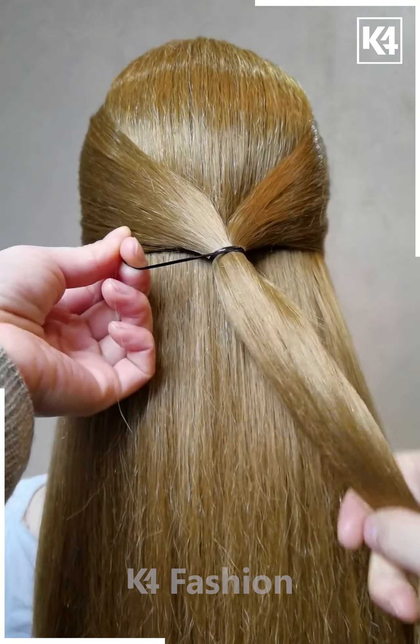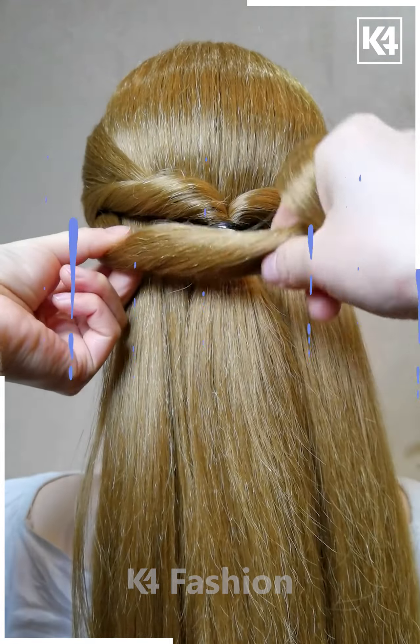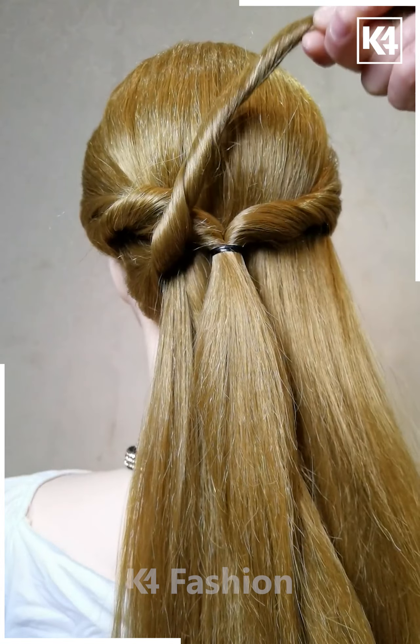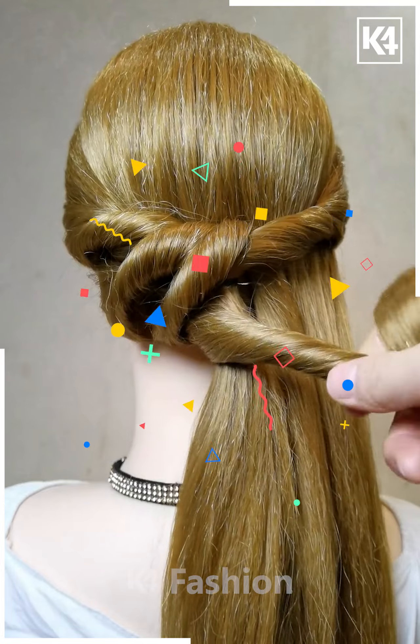Grab the sides of your hair and tie it in the middle of the drawband, then drop it inside going for the twister pattern. Take a section of hair from the left side, twist it a little bit, and drop it inside the loop. Then take another section of hair right below it and drop it inside the loop as before, keeping it near. Continue doing this until you have emptied the left section completely.